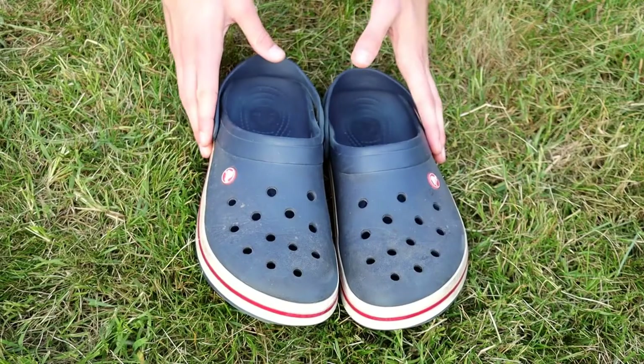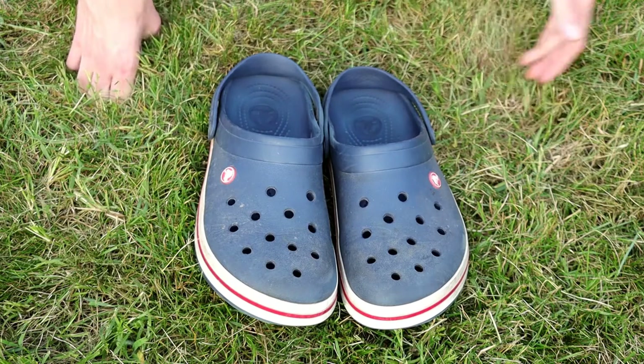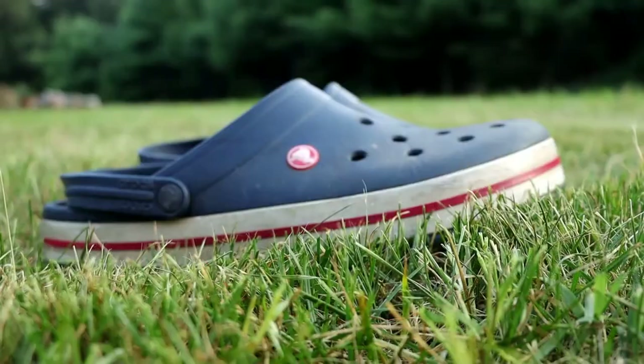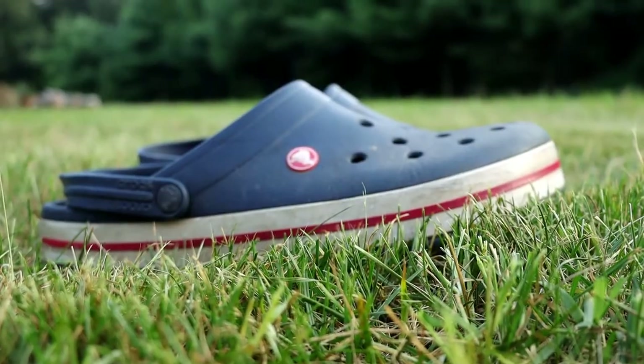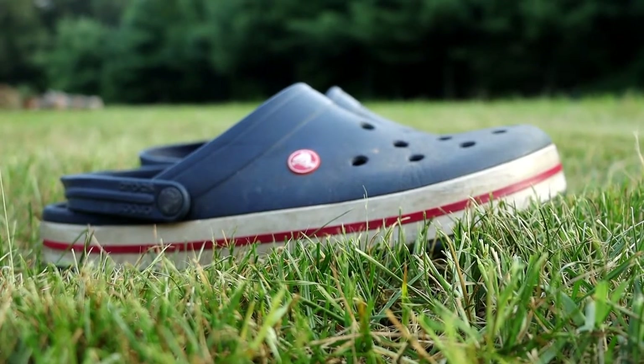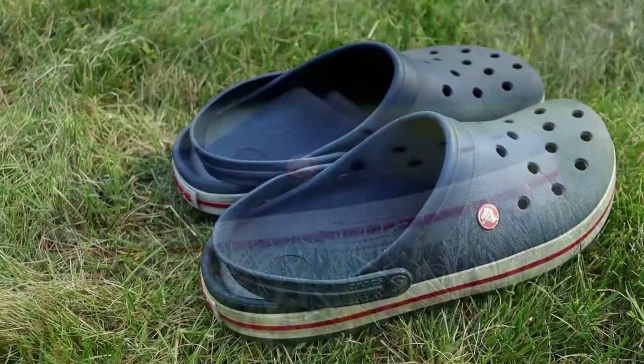Now let's get into the list of pros and the reasons why I like these shoes. The first thing I like about these shoes is that they're really, really comfortable. They're super comfortable — I can wear them all the time and my feet don't hurt.